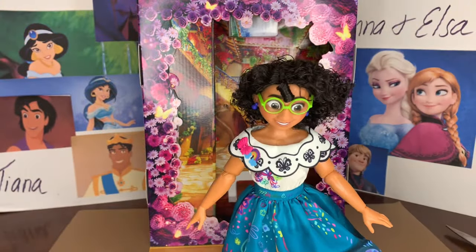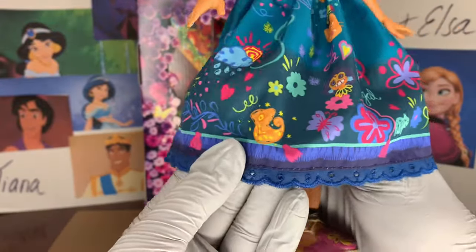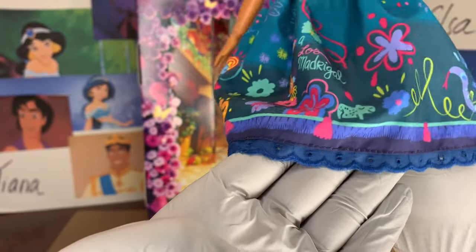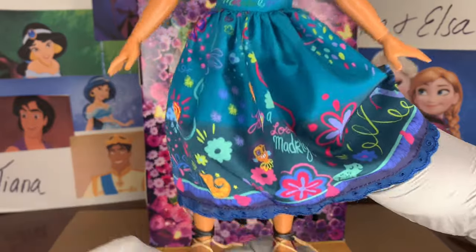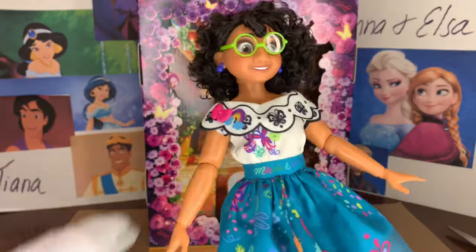Around the bottom of her skirt there is a line of lace — really nice and pretty with little eyelet holes through it. This makes me excited for the limited edition doll. I'm so glad they're making a limited edition doll of Mirabelle. I will be getting her. And Mirabelle's shoes are also her own — no one else has shoes or feet like this, not even Moana.